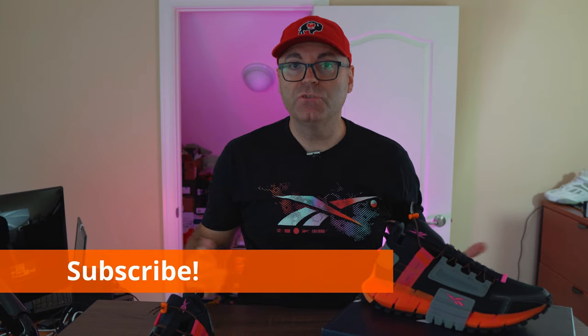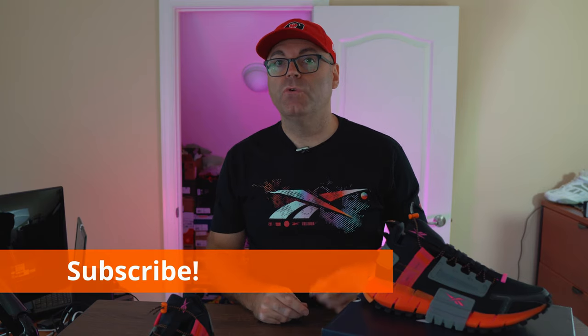That's pretty much it guys — I really like these, I hope you like them too. Hit the thumbs up if you enjoyed the video, stay tuned and subscribe if you're new. Next up will be a ton of different vintage Reebok sneakers, plus a couple of Nike models as well. Until next time, as always, have a wonderful day.